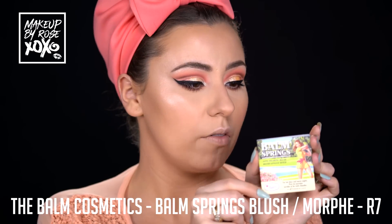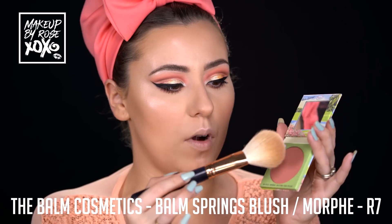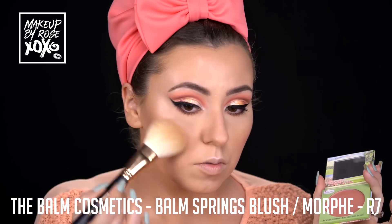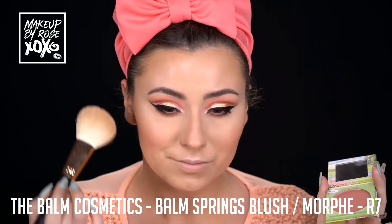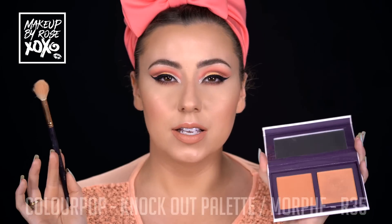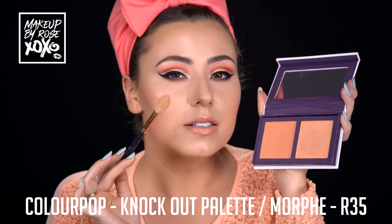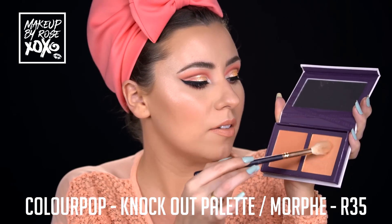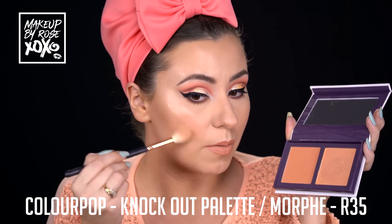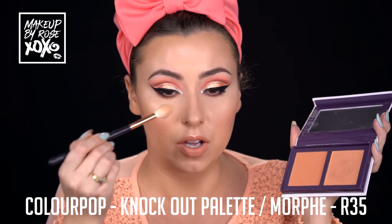Keeping with the peachy theme, I'm going to use the Balm Cosmetics Balm Springs Blush - I absolutely love their blushes. Using a Morphe R7 big fluffy brush, I'm just going to put that right on top of the highlighter and the bronzer. Then I forgot I wanted to use this palette too, so I'm layering it on top - using the Colourpop Knockout palette. I'm using the highlight first with a Morphe R35, loading it on top to add more dimension. Who doesn't want a big old peach glow?